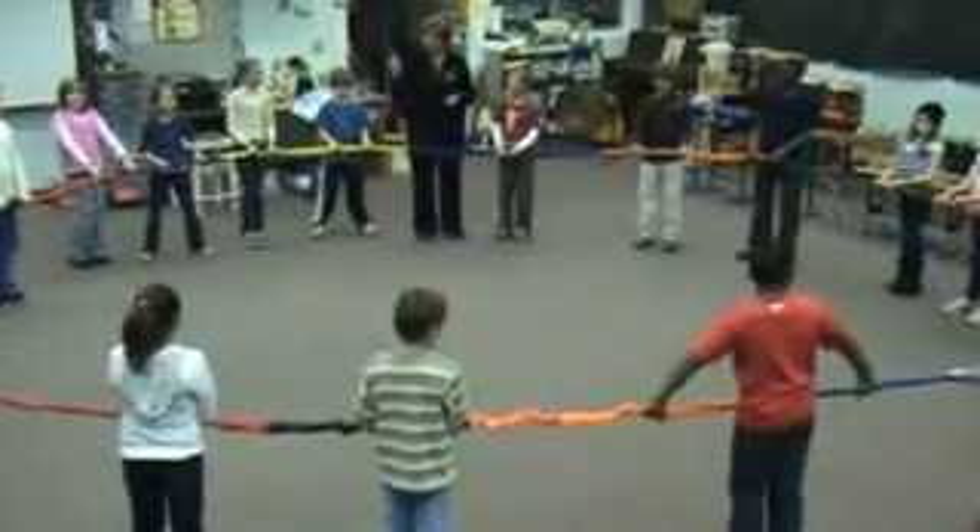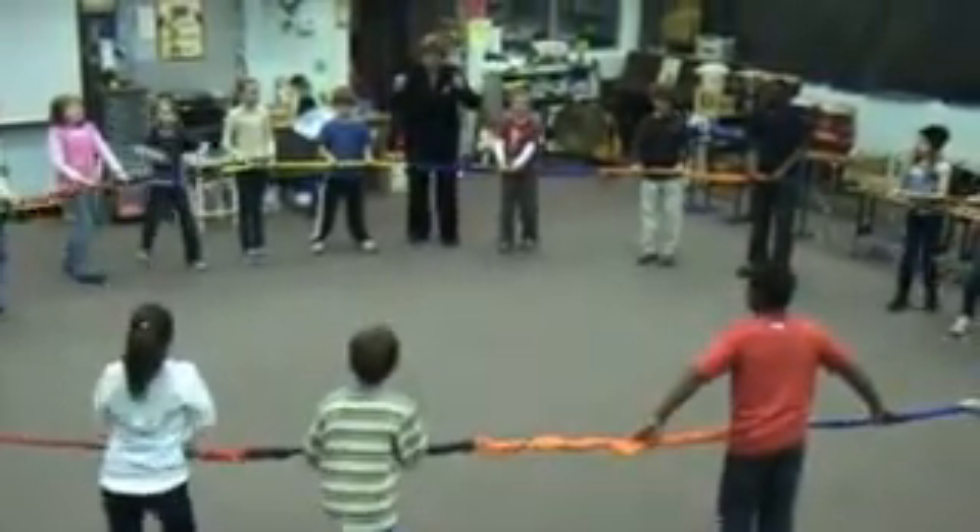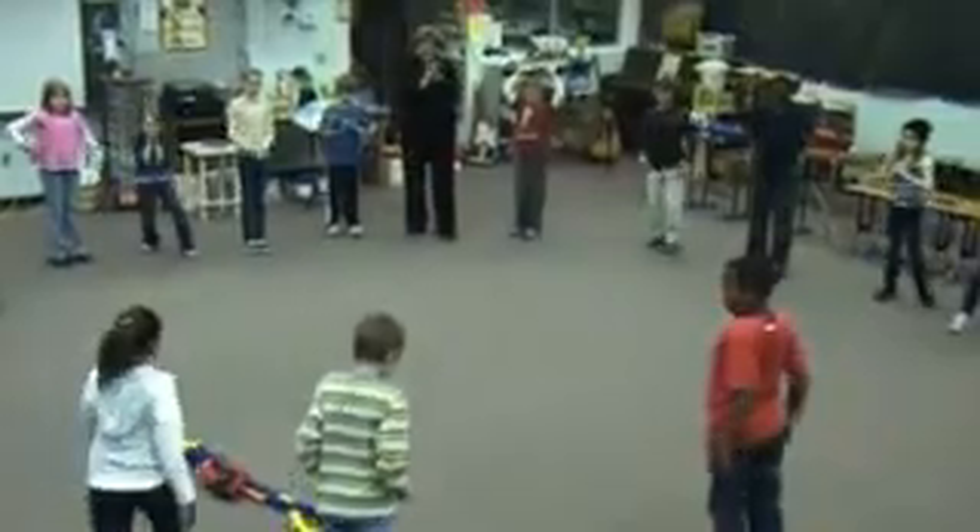So you're going to count with me — what number are you going to open those hands on? Three! Here we go. Let's count. One, two, three! Woohoo! Good job, Super Stretchy!